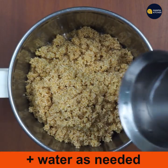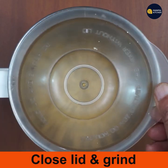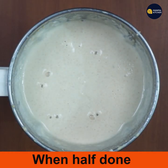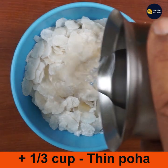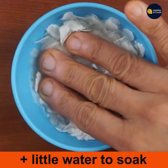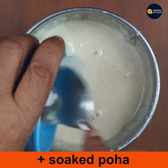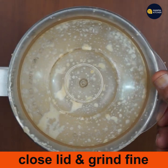Add a little water, close the lid, and grind to a medium coarse consistency. When done, soak one-third cup of thin poha in another bowl with a little water — it soaks in just five to ten minutes. Then add this soaked poha to the coarsely ground batter and close the lid.